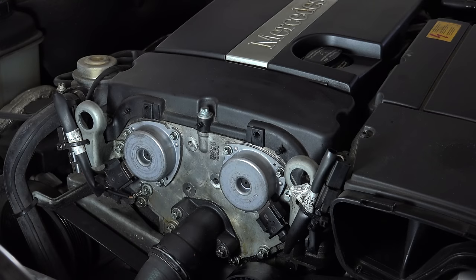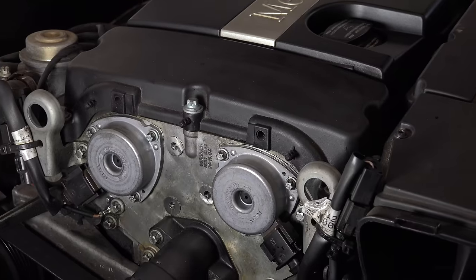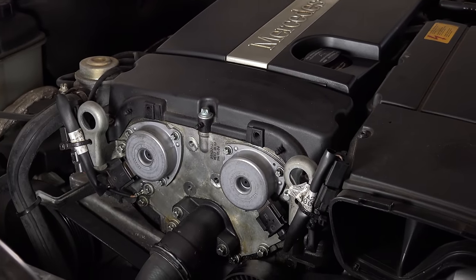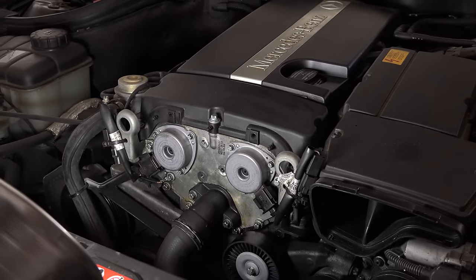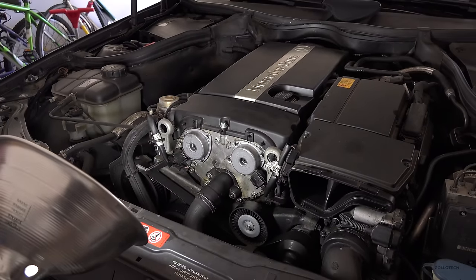Everything's looking good as far as the oil and I don't see any leaks. I'll check it again in a few days to see if it's leaked at all, but it should be good for at least another 60,000 — hopefully 100 to 200,000 miles. Hopefully that helped you with changing the cam magnets. If you have any questions or comments let us know below, please subscribe and like, and as always thanks for watching — this is Aaron, I'll see you next time.